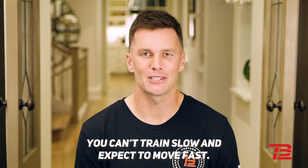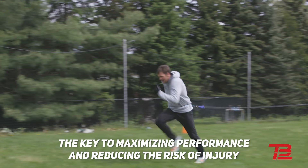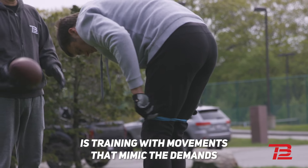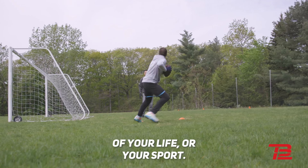You can't train slow and expect to move fast. The key to maximizing performance and reducing the risk of injury is training with movements that mimic the demands of your life or your sport.